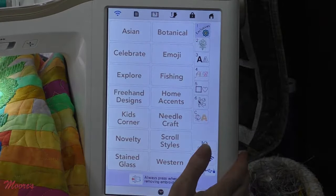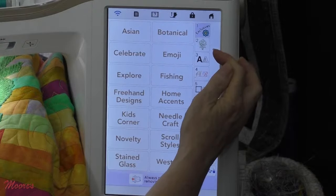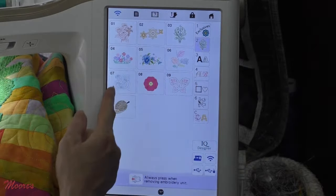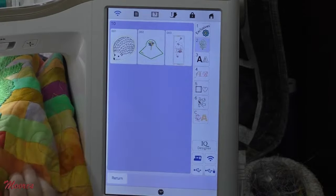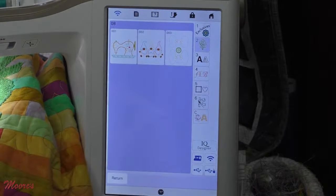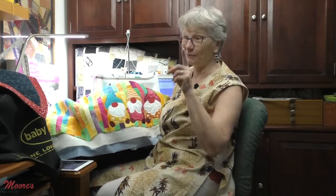When you have an upgrade, there are all kinds of things added. In Baby Lock and Brother, all the designs are the same — they've added different categories of additional designs. This is in-the-hoop designs: there's a needle book, a scissor case, and a pin cushion. They have all my pretty little appliques — I stitched the gnomes and couldn't stand it. Aren't they pretty? I think they're so cute. We're going to embellish this quilt with some more gnome-like things when we get to the couching.